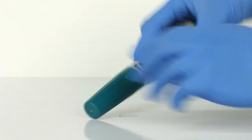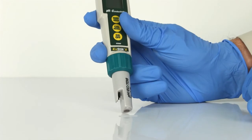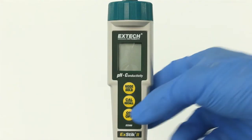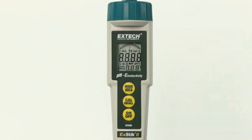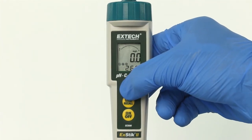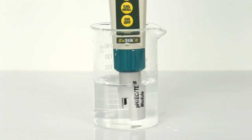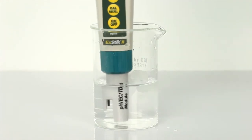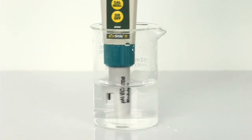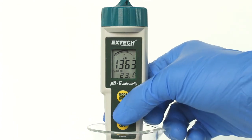Remove the cap from the bottom of the X-TIC to expose the pH electrode, reference junction, and conductivity electrodes. Press the ON button. Self-Cal will appear in the display during the turn-on diagnostics. Press and hold the MODE button to scroll to the desired measurement mode. Insert the electrode into the solution. Move the electrode gently in the sample to dislodge any air bubbles.